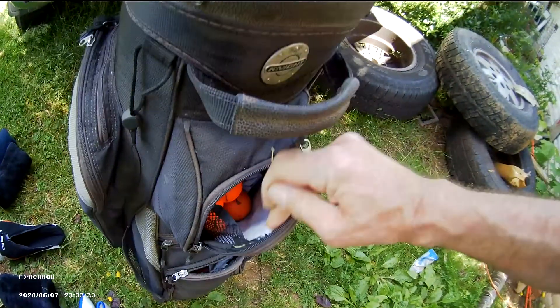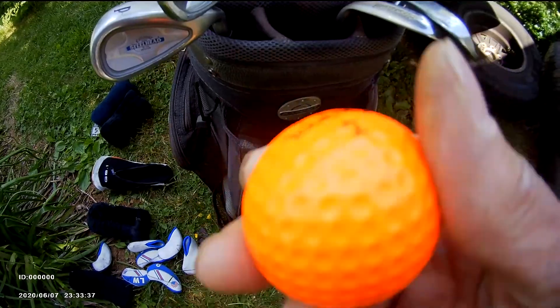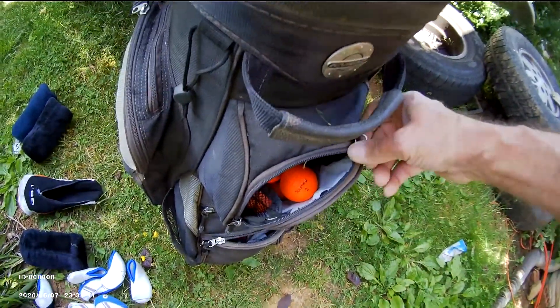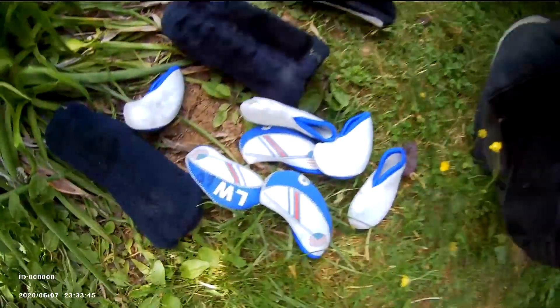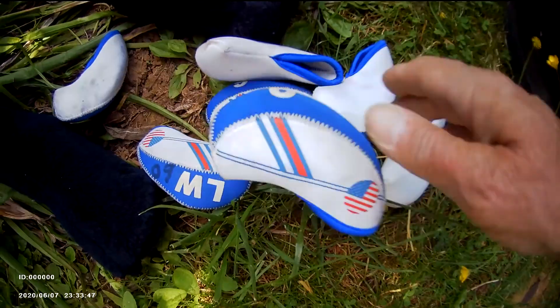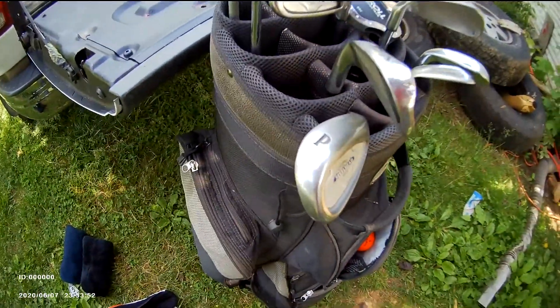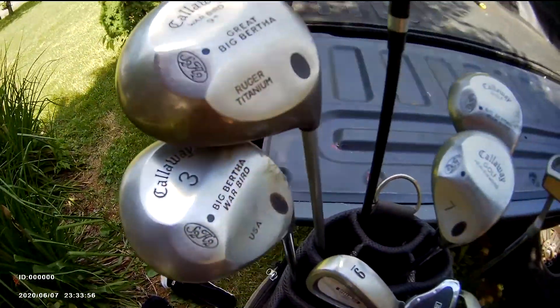I like to use orange golf balls that are easy to find in the grass — pretty easy to spot. I also keep a golf glove in the bag. I keep covers on my golf clubs, and there are plenty of pockets on the golf bag for a bottle of water.